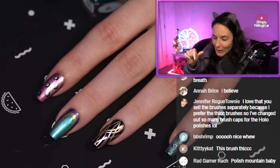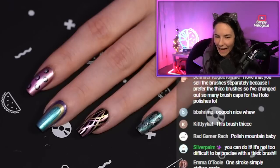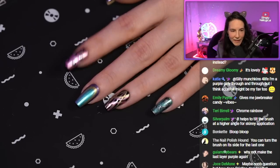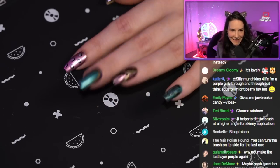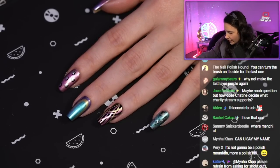Maybe if I turn the brush on its side I could do the last one. But like this is really cool — how easy is this if you can hold your hand steady? What a cute skittle this is turning out to be. You love the vibes on the ring finger — we should do a poll of what's your favorite finger.